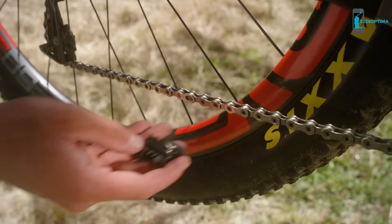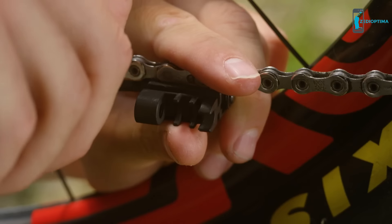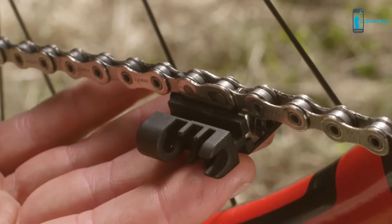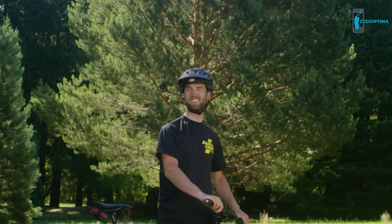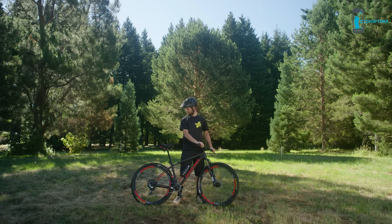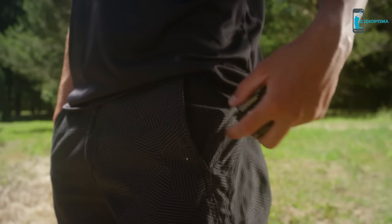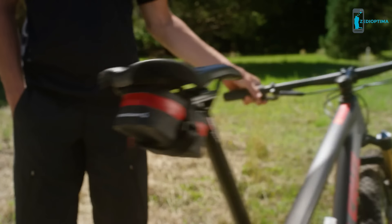Unlike every other multi-tool, the Tradesman holds a complete chain repair system: your standard chain tool, hidden quick link storage, and a clever quick link removal tool. Never be stranded out in the middle of nowhere again. With all of this toolage, it's amazing that the Tradesman multi-tool is small enough to fit here and here.